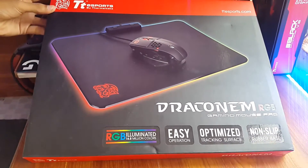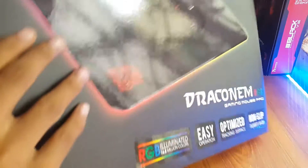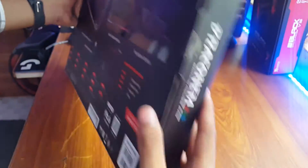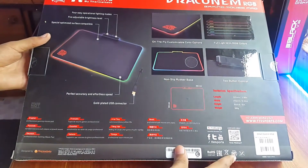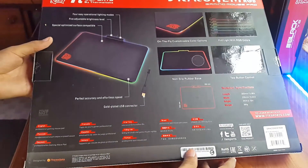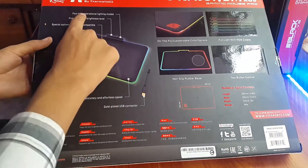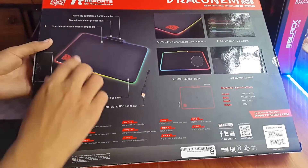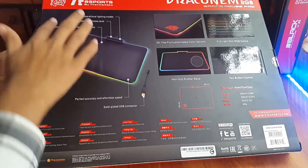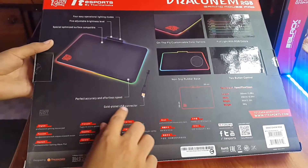That covers the front. On the side there's a lot of stuff — a picture of the mousepad with pointers indicating the button for lighting modes, button for brightness adjustment, spatially optimized surface, and gold-plated USB cable.